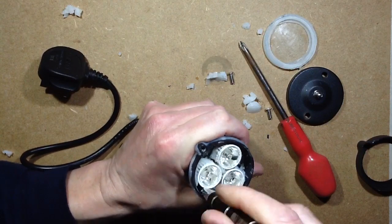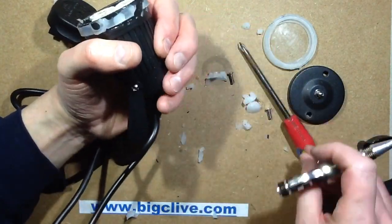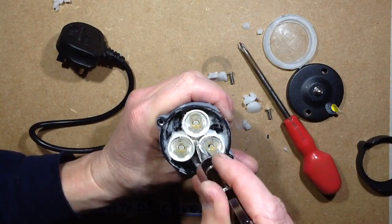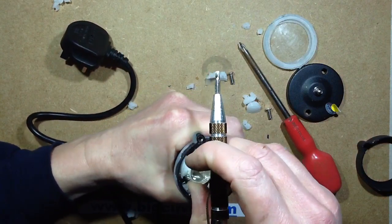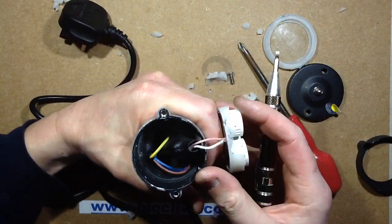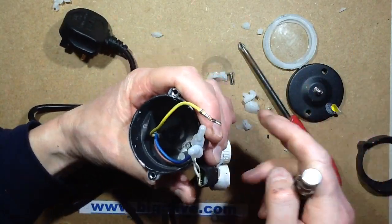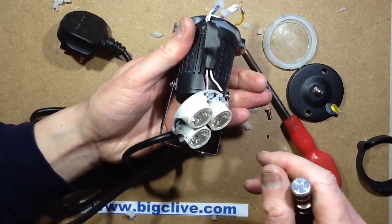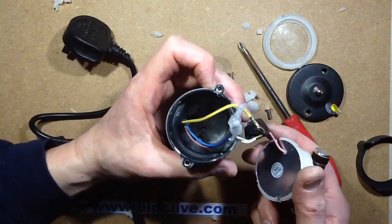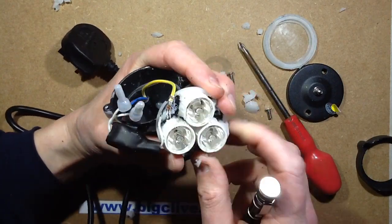I can see various holes around it, but nothing that's got a screw in it. All the stickers have just come off the bottom. There it goes — that's fairly typical construction, it's what you'd expect. There's the earth wire just dangling off. There are pillars at the bottom they could have used to drill through — probably too much effort for them. The circuit board is one of those aluminum core PCBs with three LEDs in it, just pretty typical really.